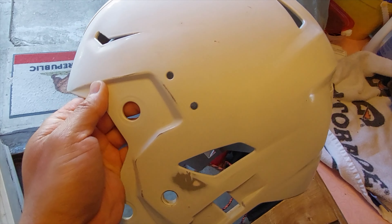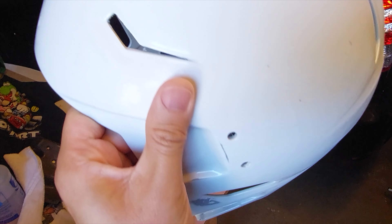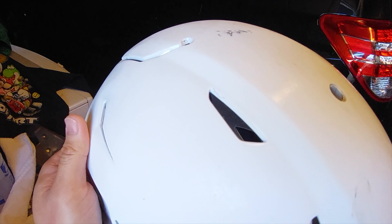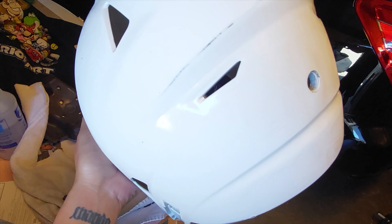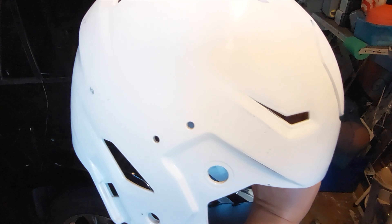Here is a look at the helmet now after everything's been sanded — there's no longer a shiny finish to the paint. I'm going to go ahead and put a layer of white gloss paint on it.